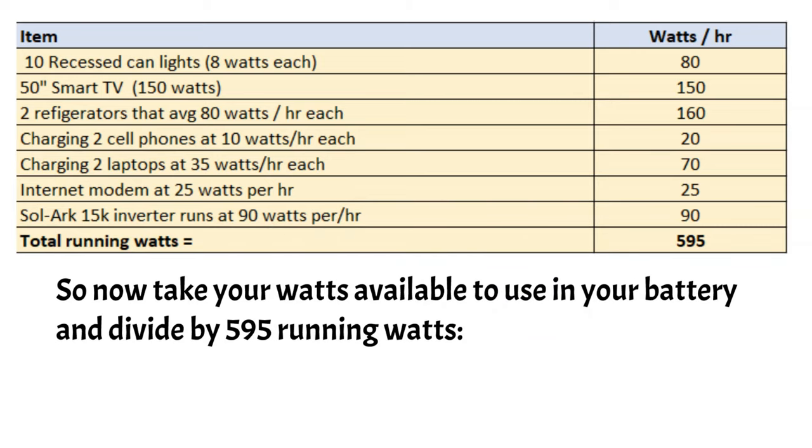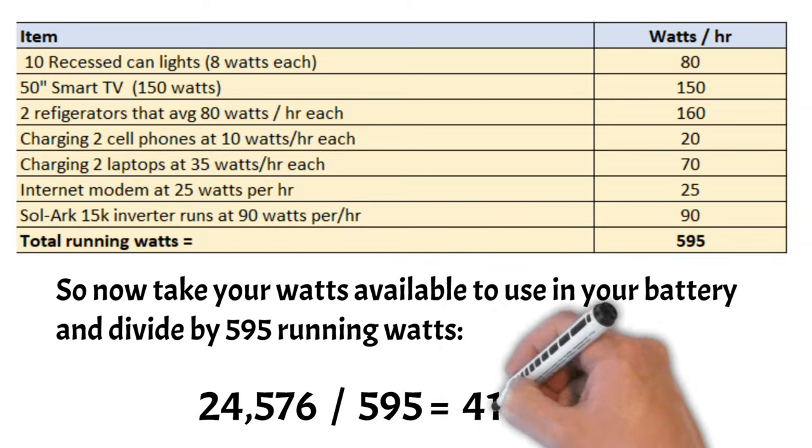Now take your available wattage in your battery and divide that by 595. So 24,576 watts is what we have available in our battery bank — divide that by 595 — and that's 41 hours. Basically, I could run all this stuff for 41 hours on my battery bank with no problem. That seems great, and absolutely it is when we're only running that basic load. But now I'm going to show you an example of just throwing in an air conditioner and watch how the numbers change.